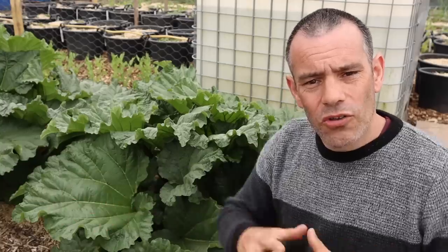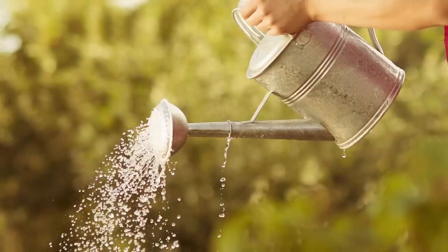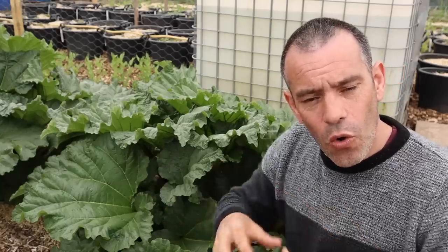Watering your containers will be one of your biggest tasks. Containers heat up in the sun, dry out quickly and don't have surrounding soil, so keeping them moist at all times is key. You can use a watering can or hose pipe — I'm lucky here as I have a tap directly in this area. If you want to go hands-free you could even set up a drip irrigation system with little drip tubes running to all of the planters.